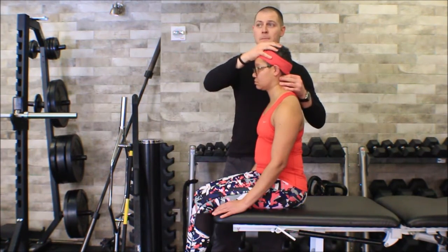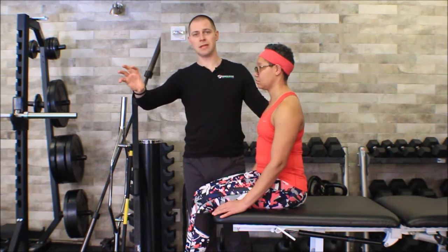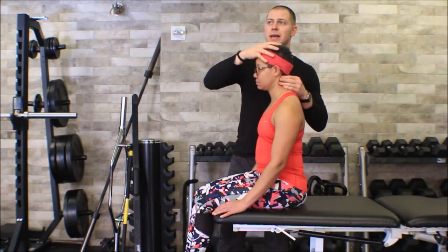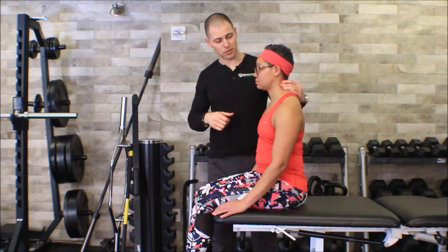If the spinous process doesn't move, this test is positive, in which case you need to refer out. This is a biggie — this test is very specific, so if you get a positive, you have a problem. Upper cervical spine instability is not something that's generally treated with physical therapy alone. If you get pain during this test, that is probably a great indicator that high-velocity thrust manipulations are not appropriate for this individual. Remember, high-velocity manipulations are not the end-all be-all — research on mobilizations shows they're almost as effective or as effective as manipulation. So if she was a little tender in her upper cervical spine, I could still do cervical mobilizations on those lower segments and see what happens.